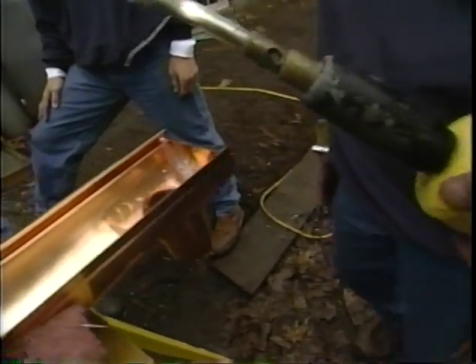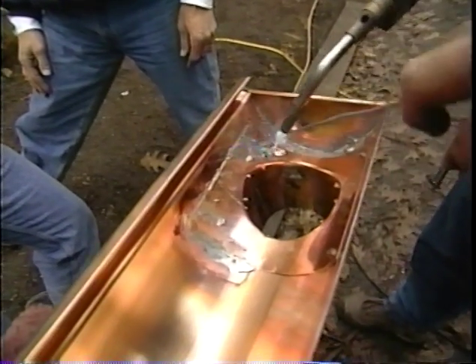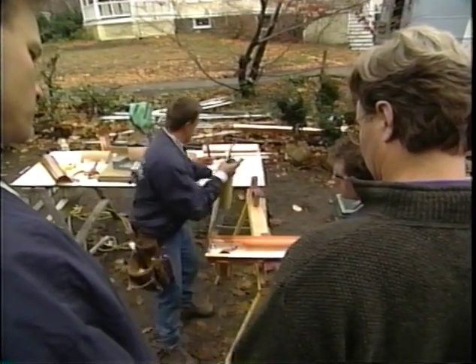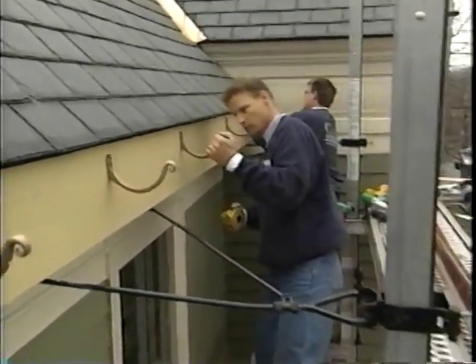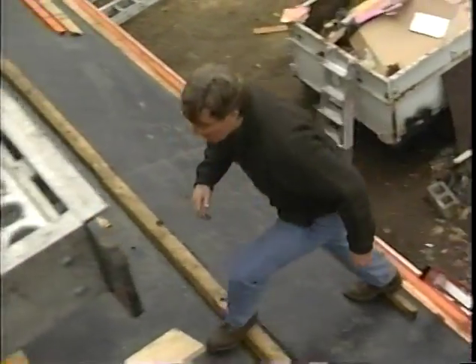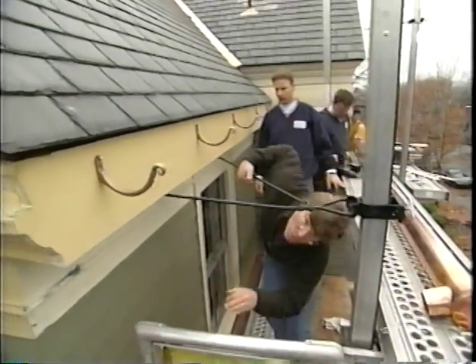Augustine's company doesn't normally install gutters — this is a special event for this old house. They're based out of Michigan and ship nationally. The porch roof will be clad in copper shingles installed last time, but first the staging ladders need to come down so they aren't damaged.